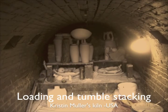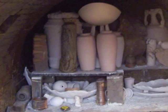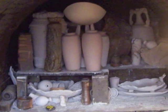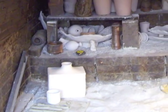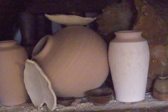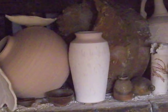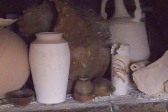Here you will see an example of tumble stacking in the kiln of Kristen Muller. Kristen has very artfully placed the work on top of each other, on its side, in front of another piece of work to create special effects when the river of fire and ash flows through the kiln. The fire will leave its unique mark on each piece, and the ash will settle on the pots, melting at high temperatures creating beautiful color and texture.